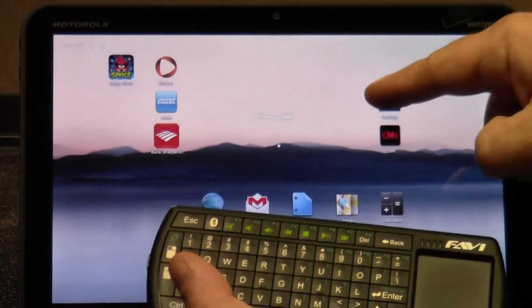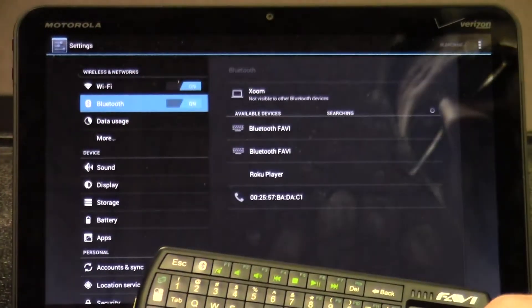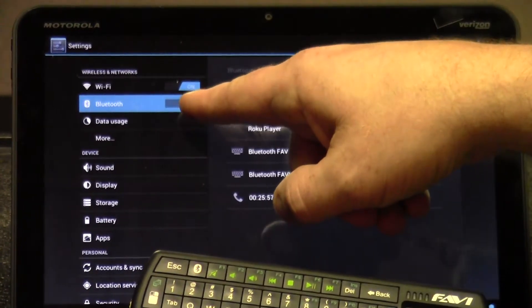To do this, enter the settings menu. In the settings menu, under the Bluetooth section, click Bluetooth. Make sure Bluetooth is turned on.